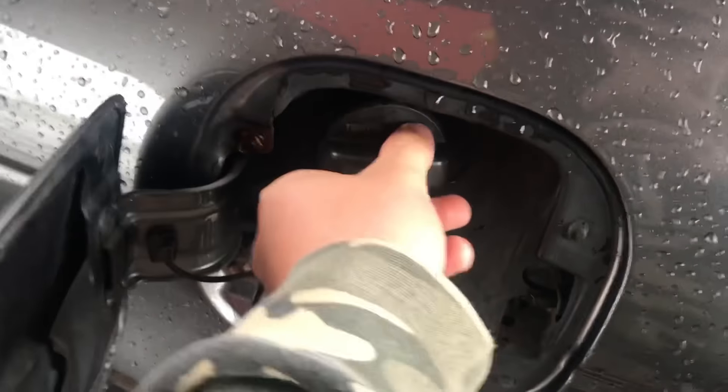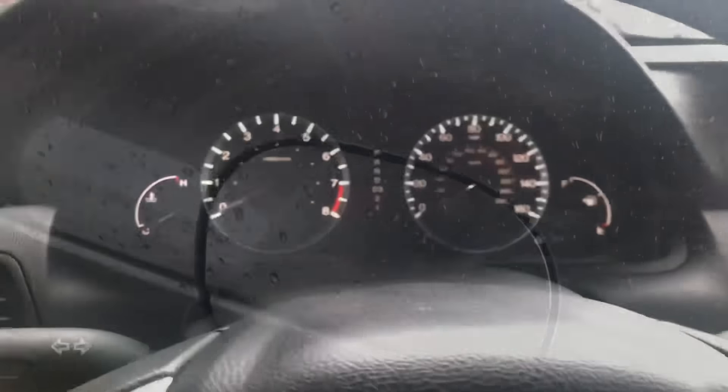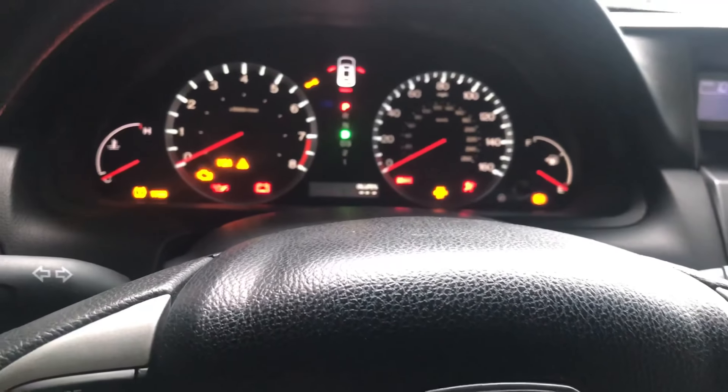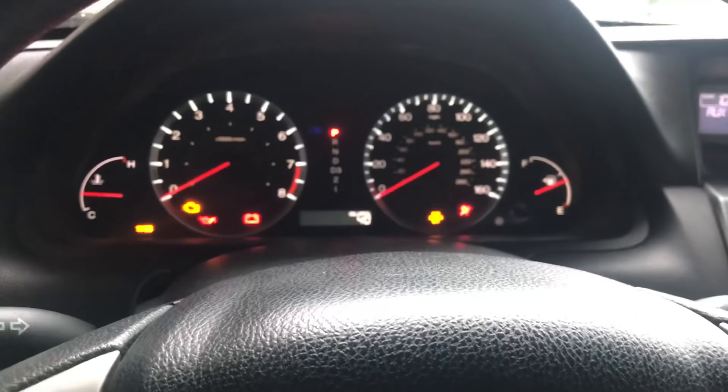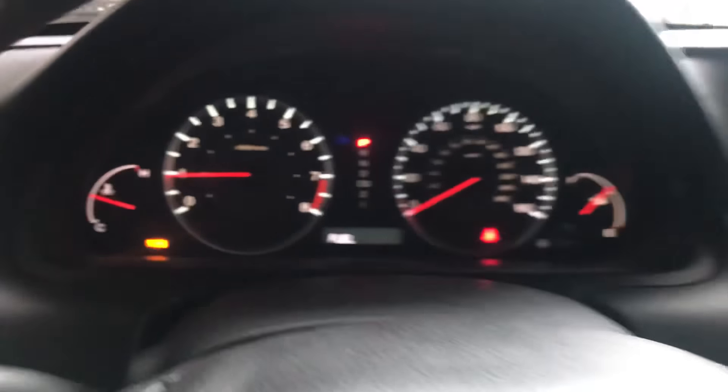When you tighten your gas cap, you always want to make sure you hear those clicks at the end — that's how you know it's on properly. Now I'll start the car and see if putting gas in and checking the cap does anything. And of course it doesn't do anything.